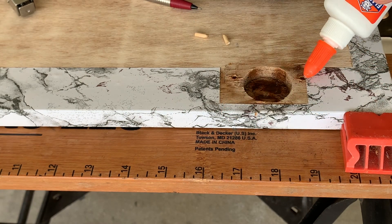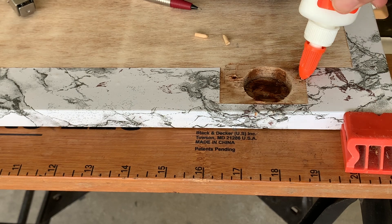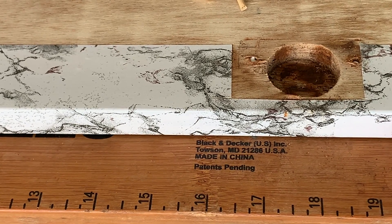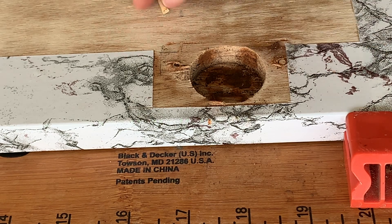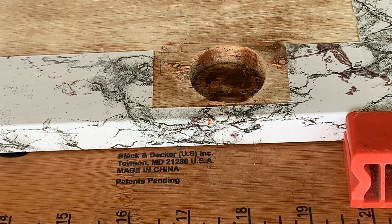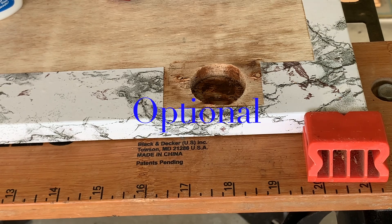Fill the holes with wood glue or all-purpose glue, then insert the plugs. If the plugs are protruding, you can use a rubber mallet to hammer them down flush.